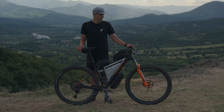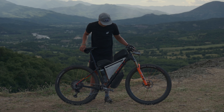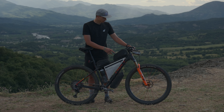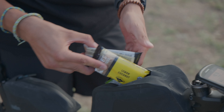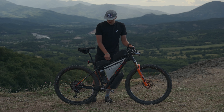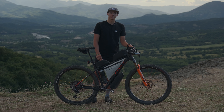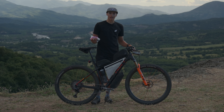For navigation I'm running a Garmin 1040 Solar, and for bags I'm running full Tailfin. I'm running their 1.5-liter top tube bag, which I'm super stoked on, to have all of my snacks and everything.